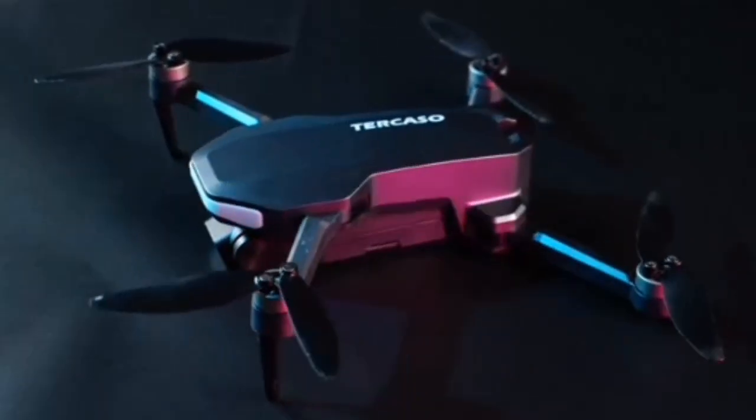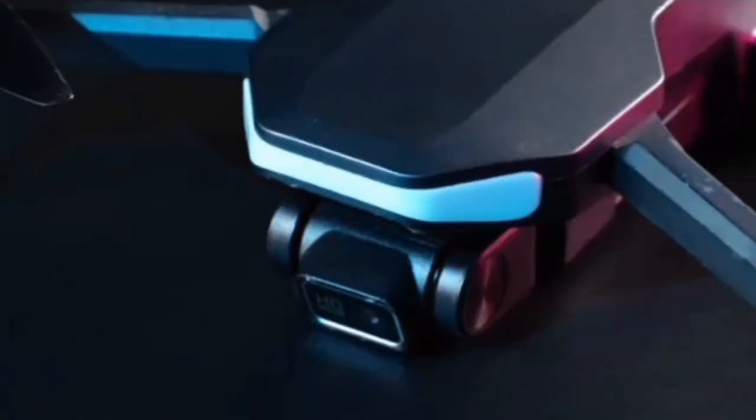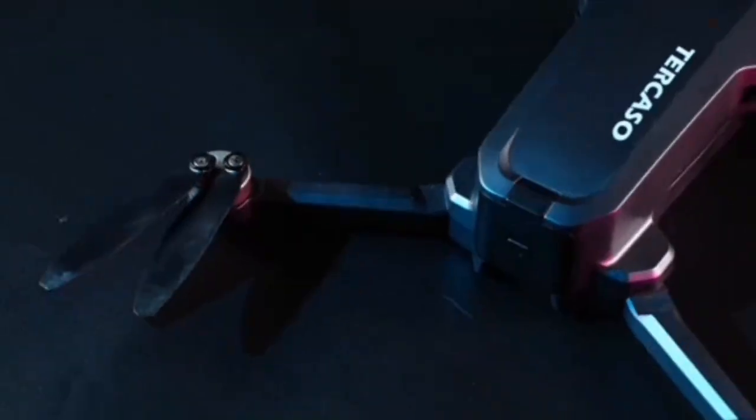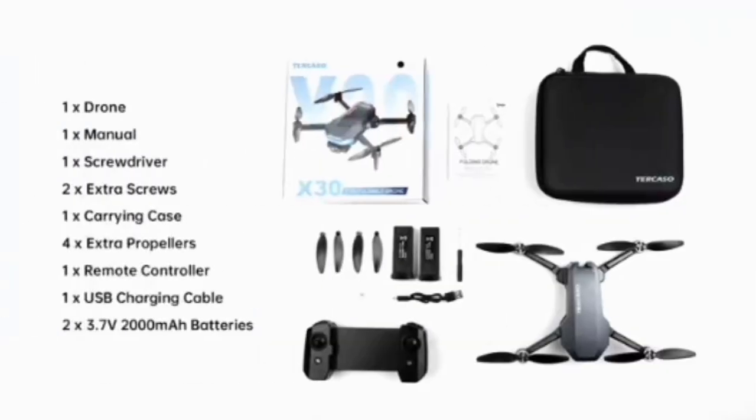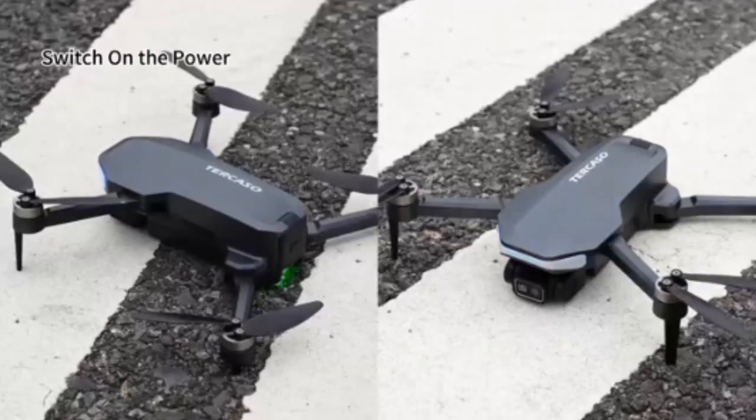Drone with camera for adults. 2K HD camera, FPV live video, foldable remote control quadcopter, brushless motor, gravity control, headless mode, gesture control — drone for toys, gifts, or beginners.